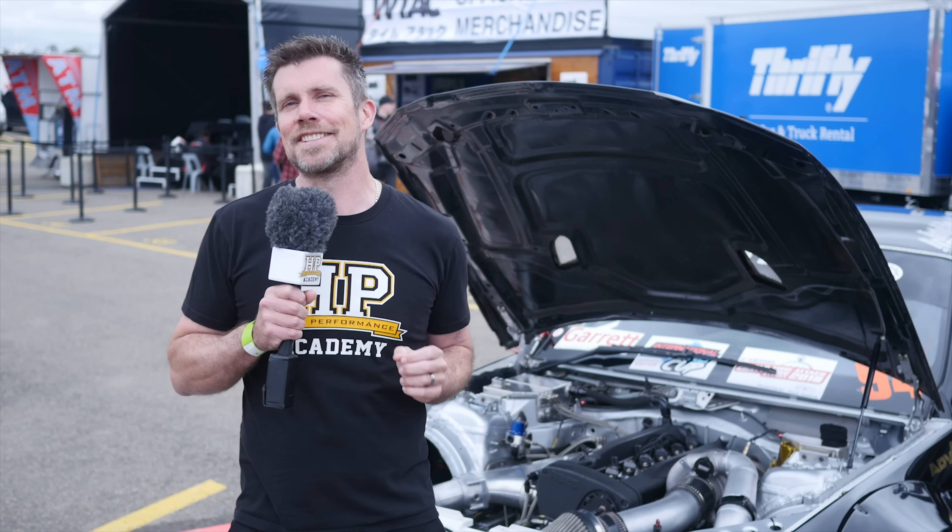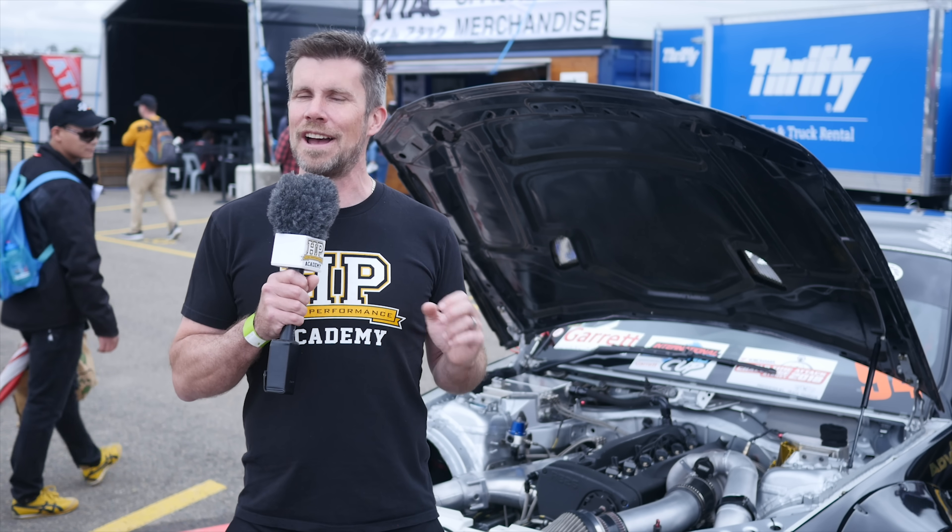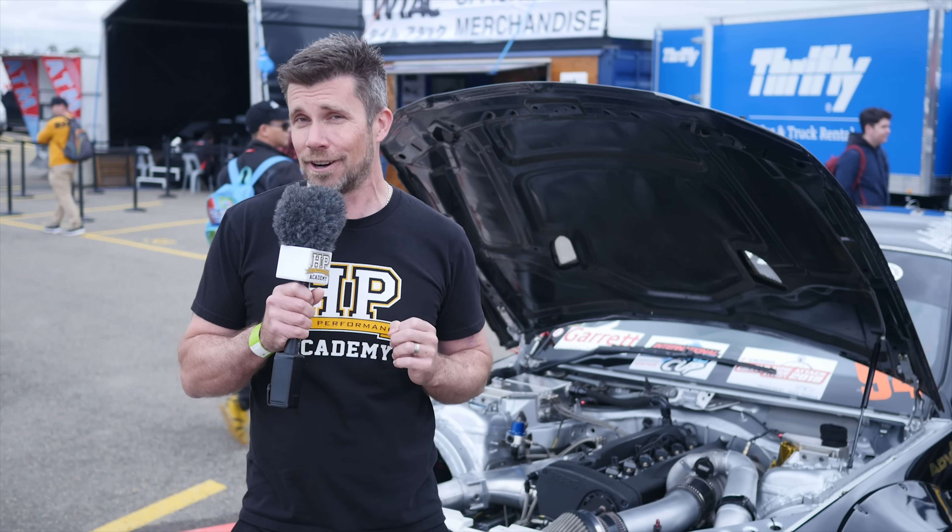There you go — that's the inside scoop on DriftSquid's BMW M3. While it might not be for the purist, we personally think he's done a great job.